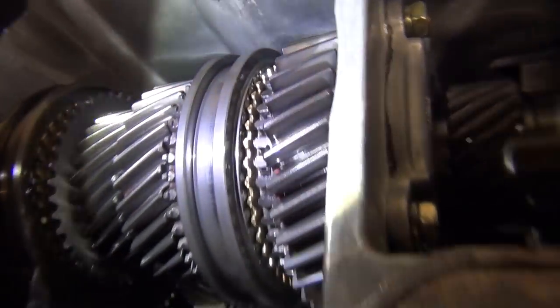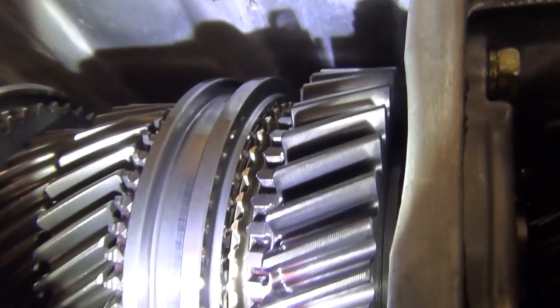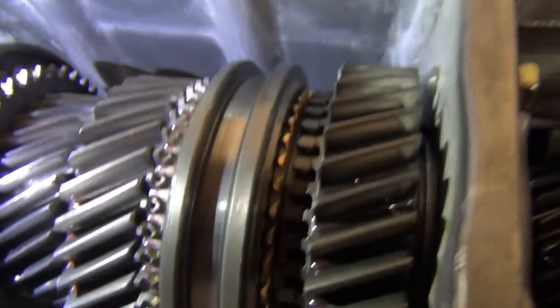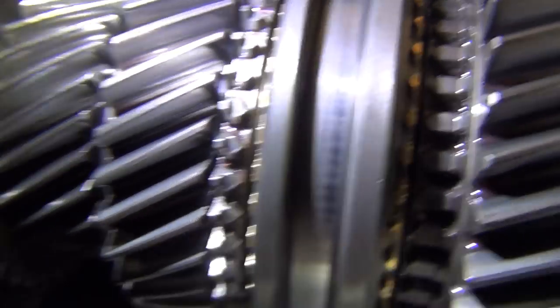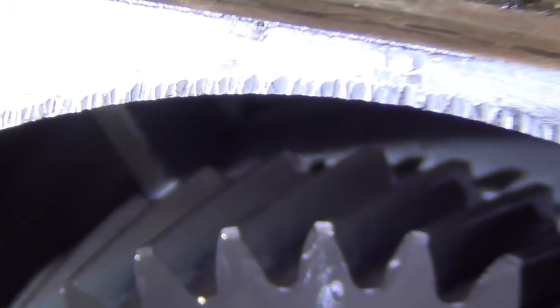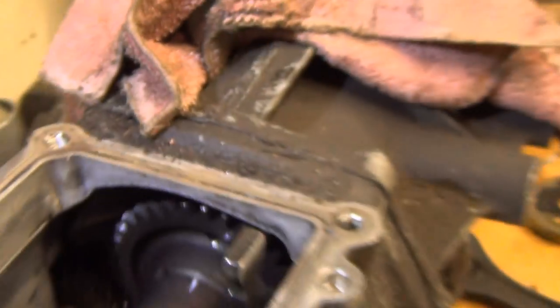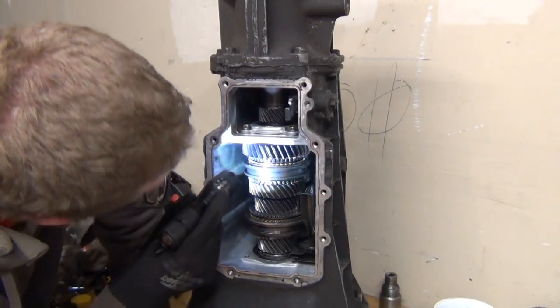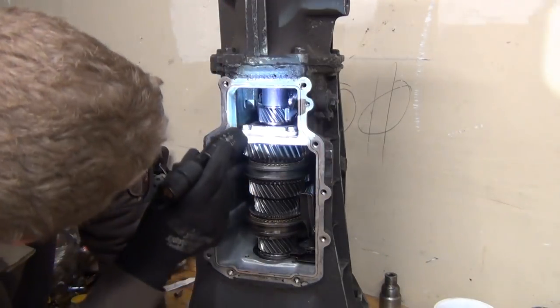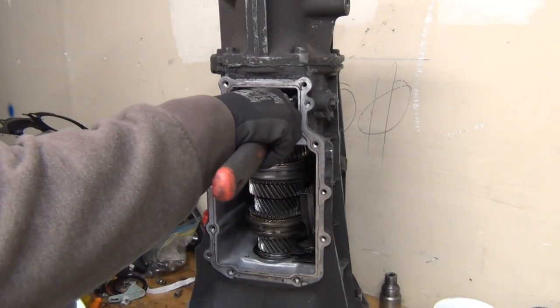I would feel like I'm wasting money if I rebuilt it. I'm just looking at the dogs of the synchros there to make sure that they're not worn down. Nothing is out of the ordinary. It looks really good. It's broken in very nicely — I'm not going to bother rebuilding this. The bearings look good, everything seems to be pretty tight. There's hardly any wear on these shifters. This is our reverse and fifth.